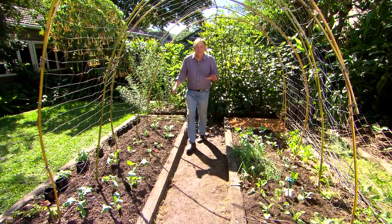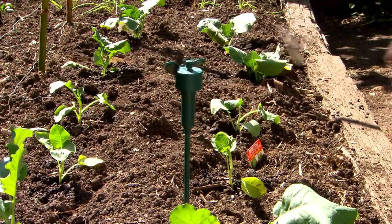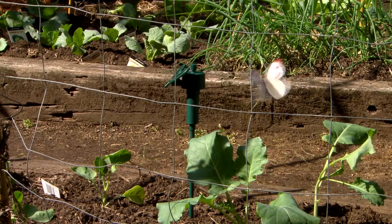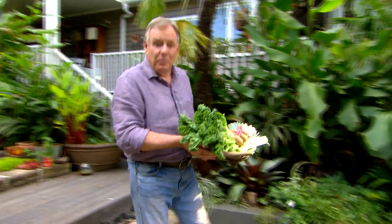And when it comes to controlling the cabbage white butterfly moth, I'll try anything — even a solar powered butterfly. The kids will love it. So why let your garden go dormant in winter when this could be your reward?